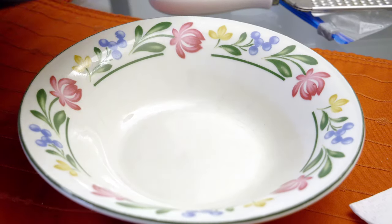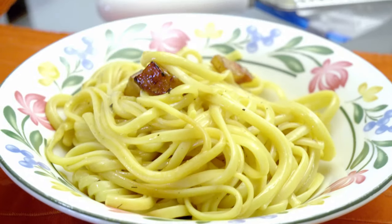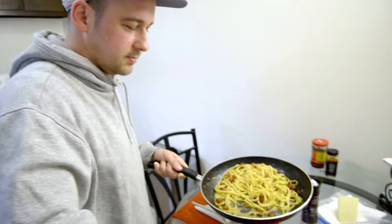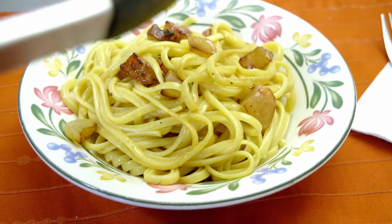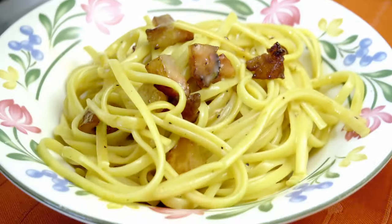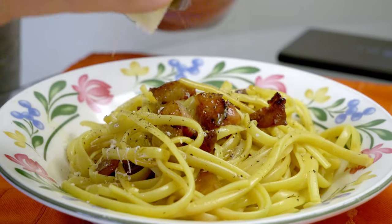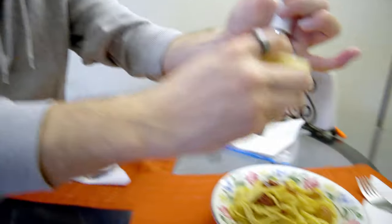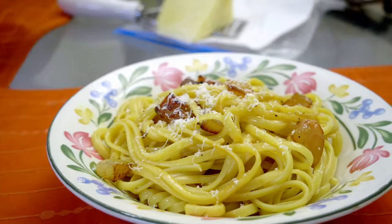All right, here we go with the serving. Top it off with some guanciale — I love how creamy it is. Came out perfect. The first few times I made this it was literally scrambled eggs and I was so pissed off; it took a few tries to get it right. Linguine carbonara! Last step: a little bit of black pepper on top, and then as much cheese as you want. Amazing.